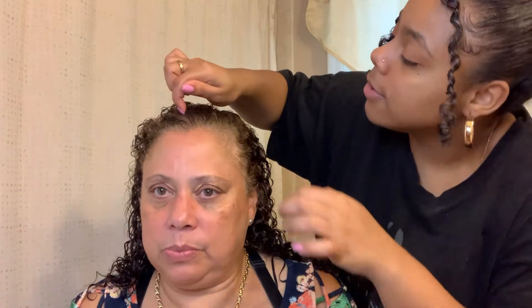My mom styles her hair in the middle just like me, so we're gonna start off by parting her hair so it's ready for styling. Then, as you guys know, I'm always sectioning off my hair and I'm gonna do the same thing for my mom's hair. Her texture is a little bit thinner so I don't need to make as many sections as I normally would.